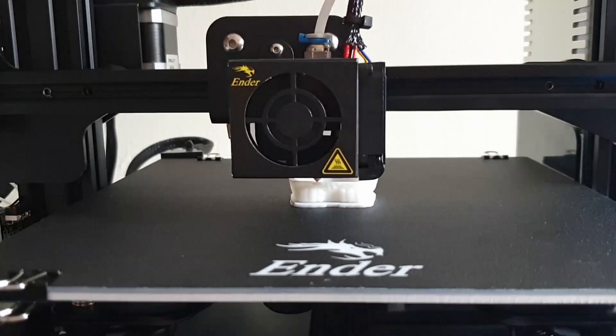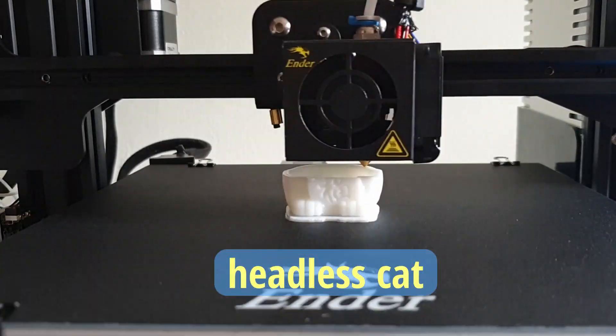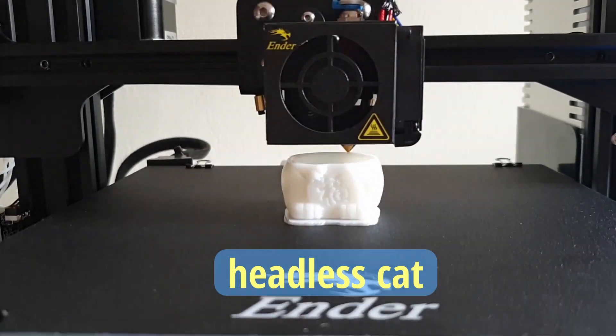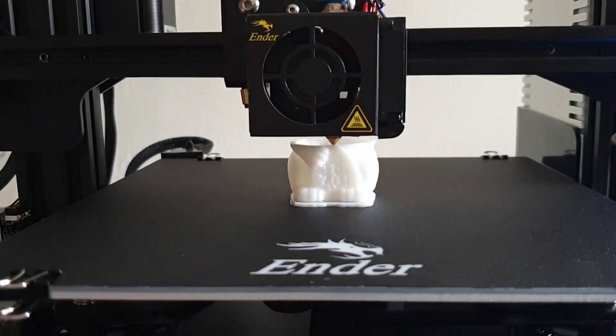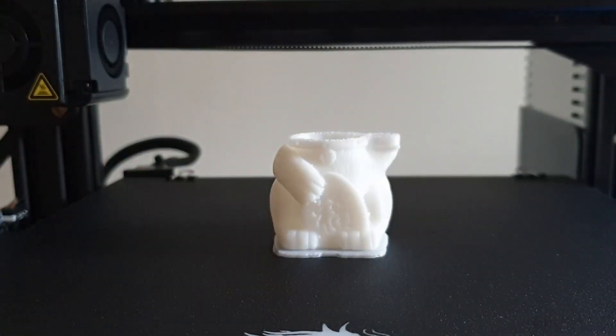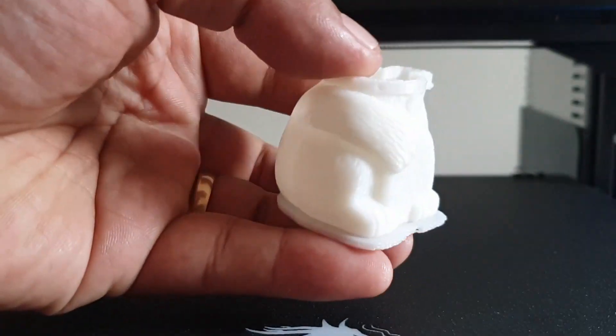Using the free white filament included when I purchased my Ender 3, I printed this headless cat, which came out quite nice from a 3D printer that just came out of the box. With its fine details, I am impressed. If you haven't seen my video on the first seven upgrades for my Ender 3, you can click on the link appearing at the top of the screen.